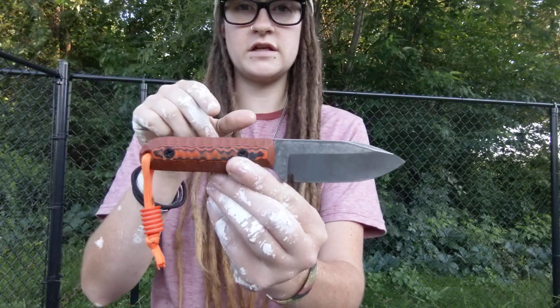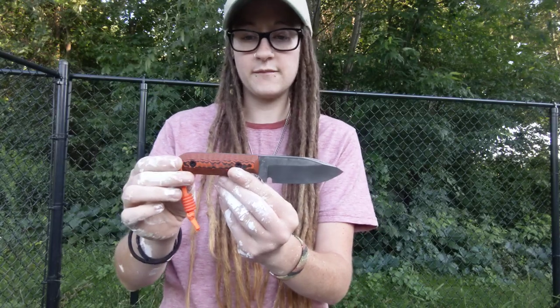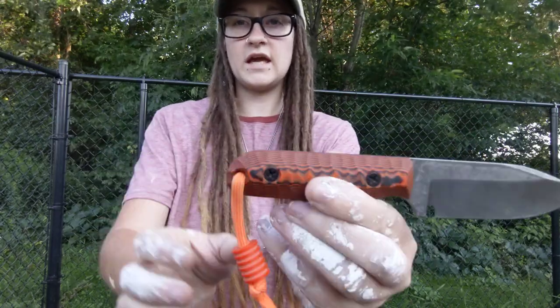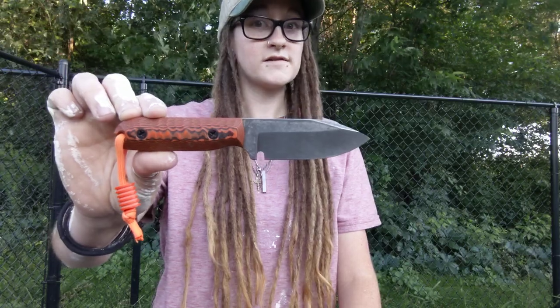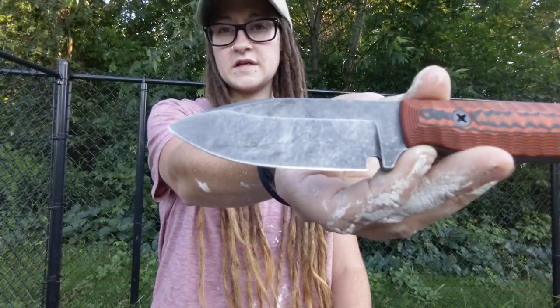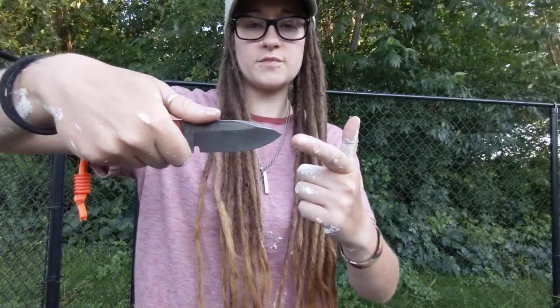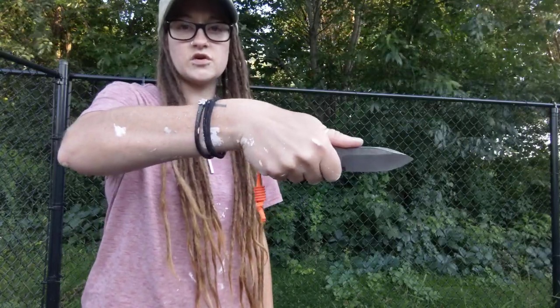We have a six-and-a-half-inch knife — perfect size for EDC. You can throw it in the pocket, it doesn't bother you, and you can also throw it on a belt or even your neck if you want. We have no ergonomics here — none — which makes it ergonomic. Broomstick handle, literally nothing other than a very slight choil right here. G10 handle, acid stonewash finish — you can see it's just been beat to crap.